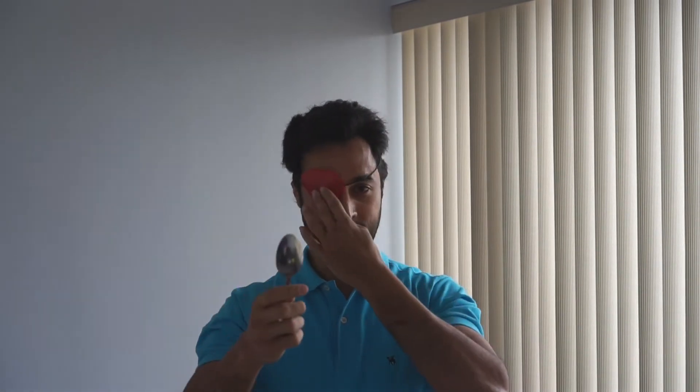Put the eye patch on. The purpose of this exercise is to increase peripheral awareness and also to work on smooth pursuits, or your ability to track your eyes with an object.